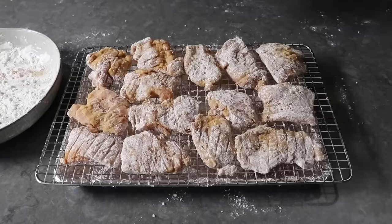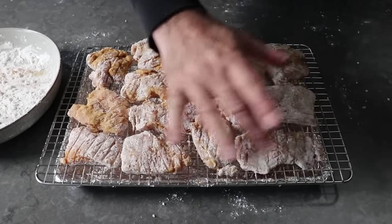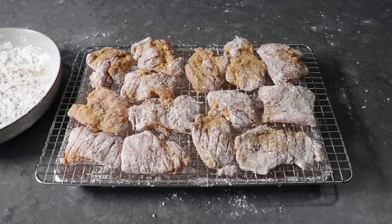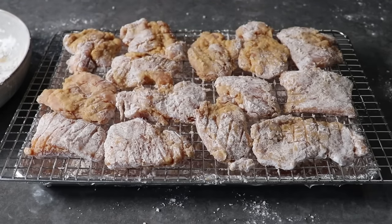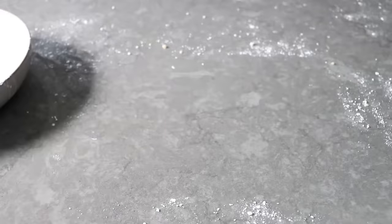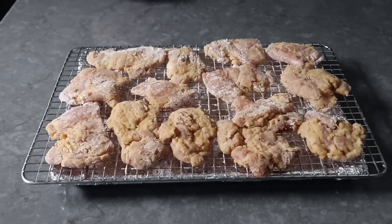Almost immediately, the starch will start to hydrate as it absorbs the marinade and moisture from the chicken — your pieces will go from looking white and floury to something tan and sticky, which is exactly what we want. If you see spots that are really bright white and thick with starch, go ahead and rub that off. Then pop them in the fridge uncovered for about 15 to 30 minutes to let the starch fully hydrate and dry out a little — which is why you really want these on a rack.